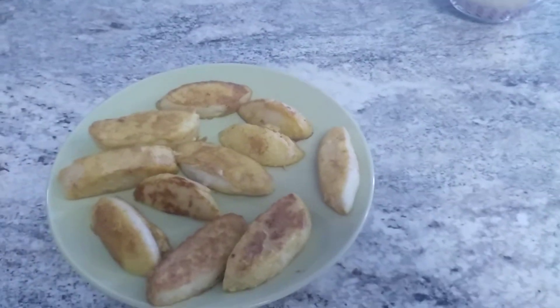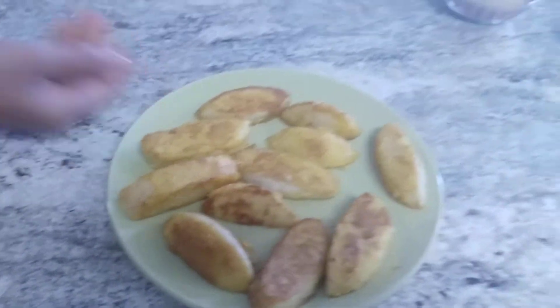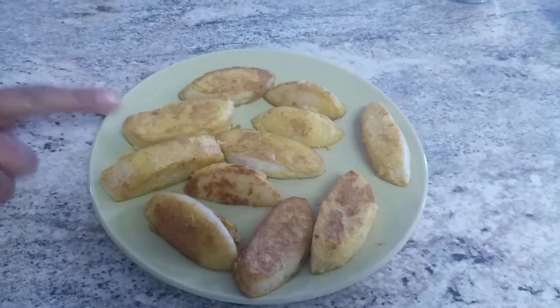Welcome to Sujada Kitchens. Today I am going to show you how to make egg idli.